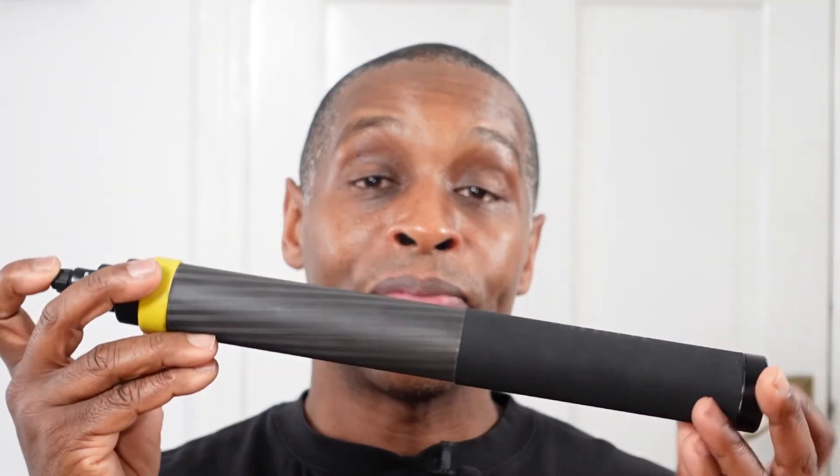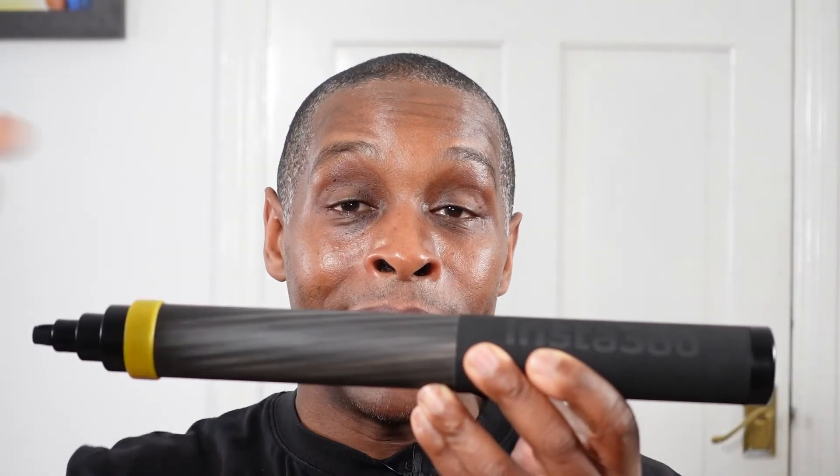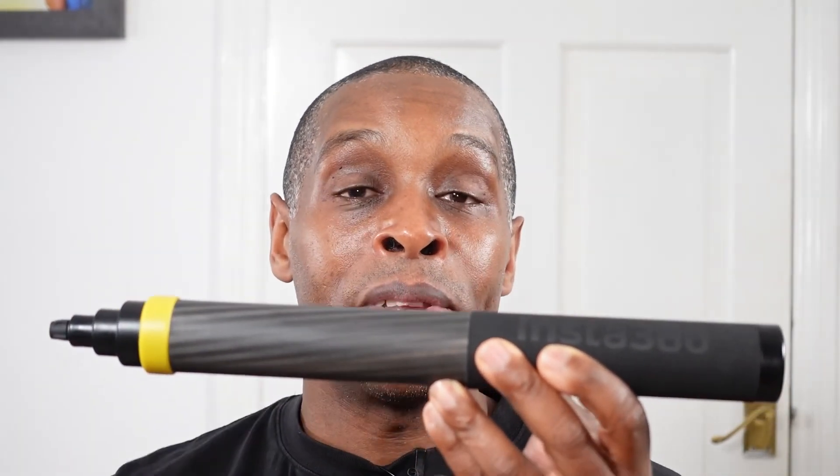If you have the extended edition 360 selfie stick Mark 2, please let us know your thoughts in the comments below. Thanks for watching — if you liked the video give it a thumbs up, if not a thumbs down, I perfectly understand. My videos can be long but I like to go into detail so you know what to expect. Please subscribe to the channel if you like it, and I'll see you next time.